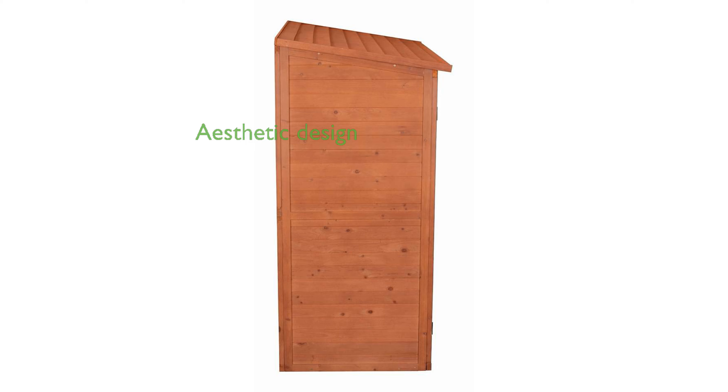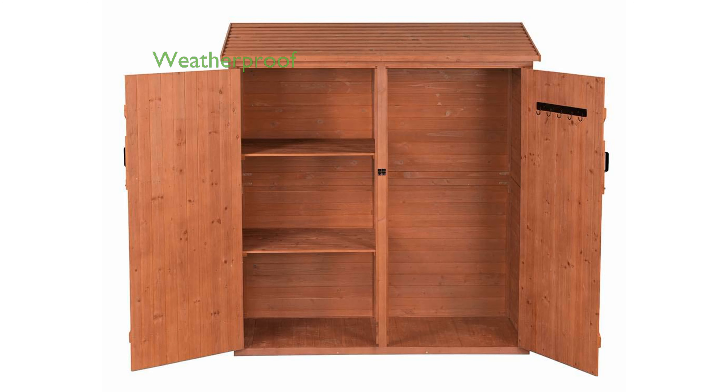Its medium brown stain and protective coating provide a natural and aesthetically pleasing look that complements any patio, garage, or deck. This storage shed is weatherproof, ensuring that your items remain protected from direct sunlight, rain, and snow.